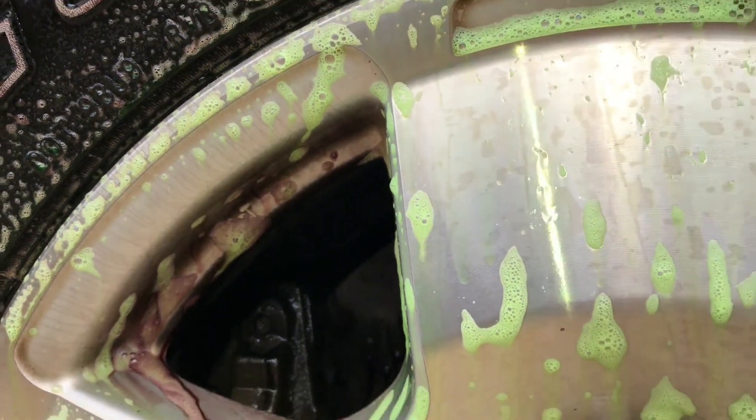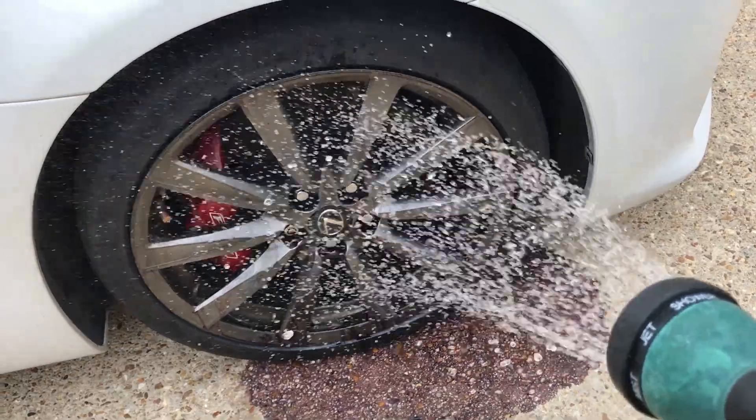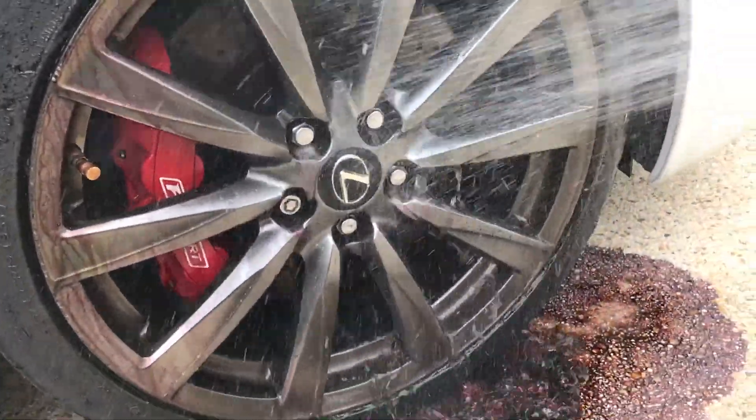It's been about three minutes on the Tundra wheel and you can start to see it change color now. It's time to rinse off both wheels — let's see what happens.